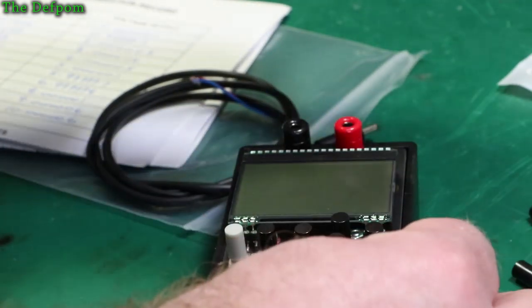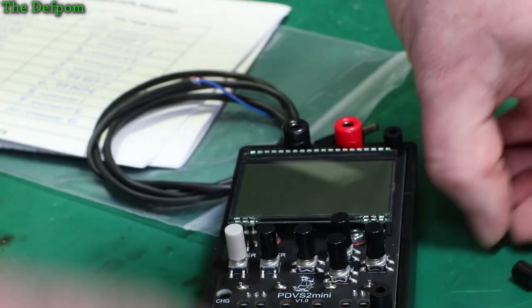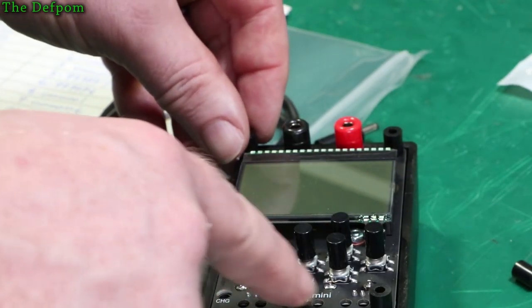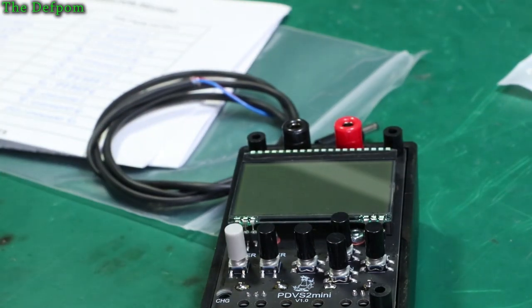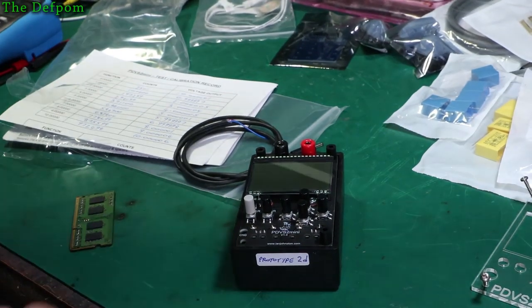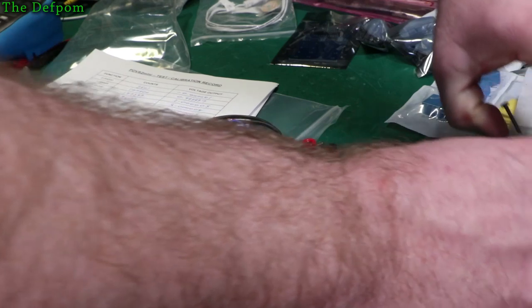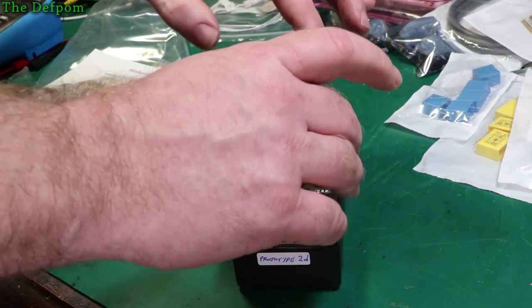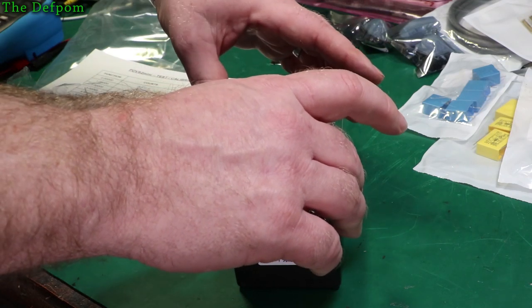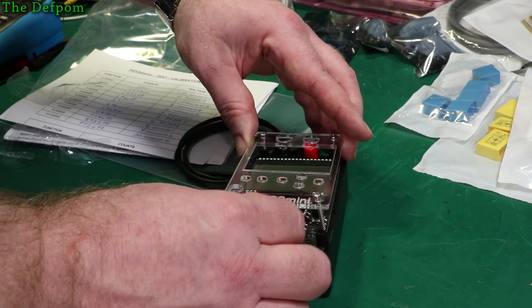I'm going to put all this back together and install the standoffs. It's got standoffs for airflow around it — that's why there are perforated holes in here. So when charging is running it doesn't overheat, because temperatures are quite critical in things like this. It's got to be very temperature stable. A lot of work has gone into allowing for the charge not to affect the circuitry.